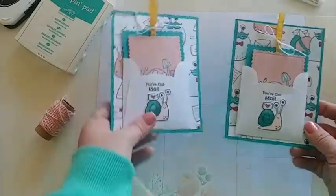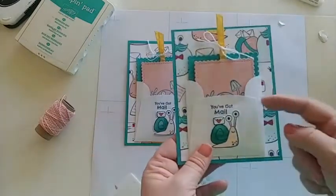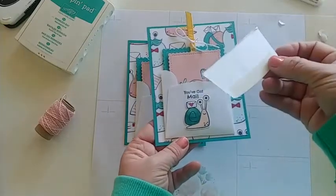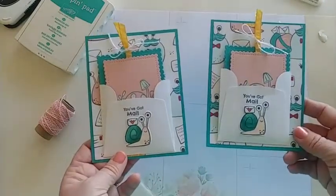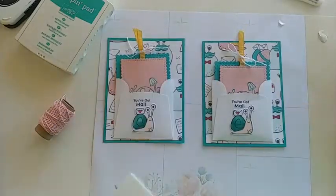I hope you've enjoyed learning how to make this card today. Give it a try — just cut off the top of that three-by-three envelope, throw that piece away, and make your own little fun pocket. Have a great Easter weekend everyone — happy stamping, goodbye!